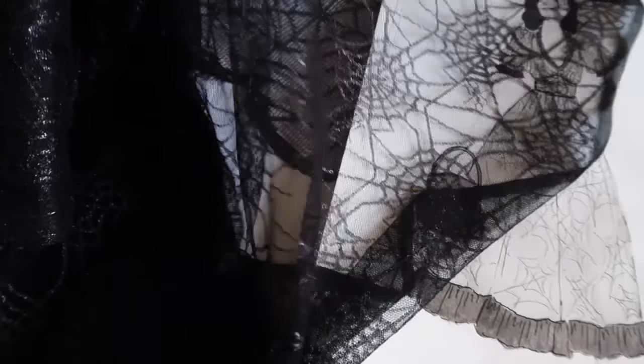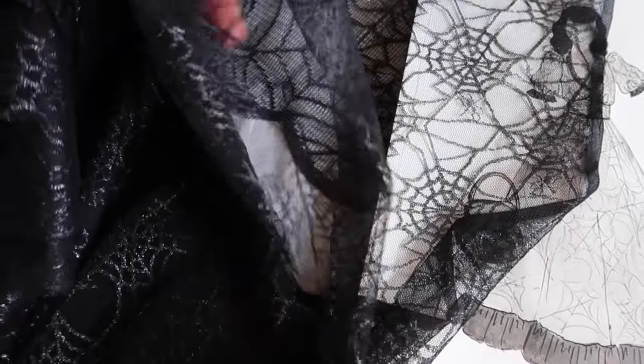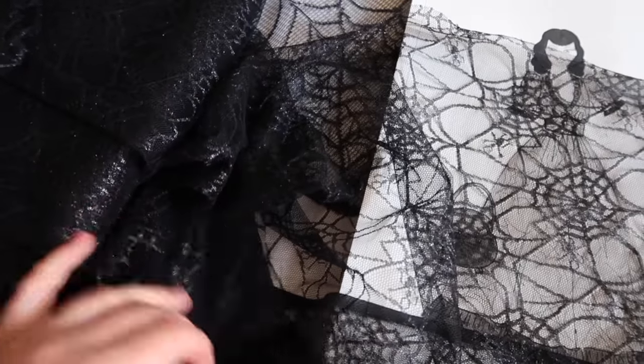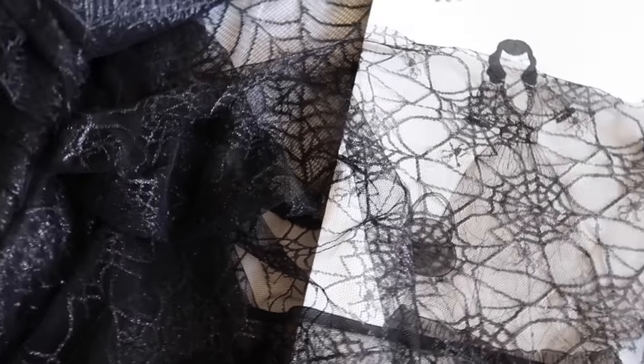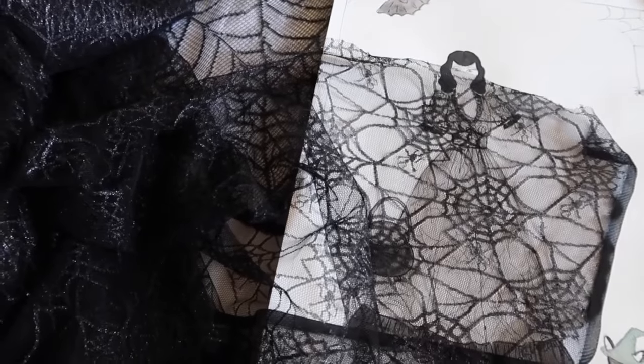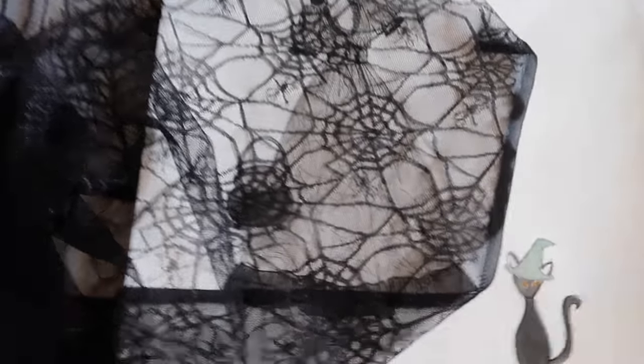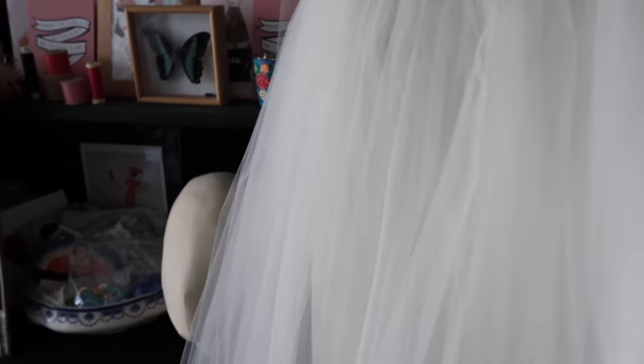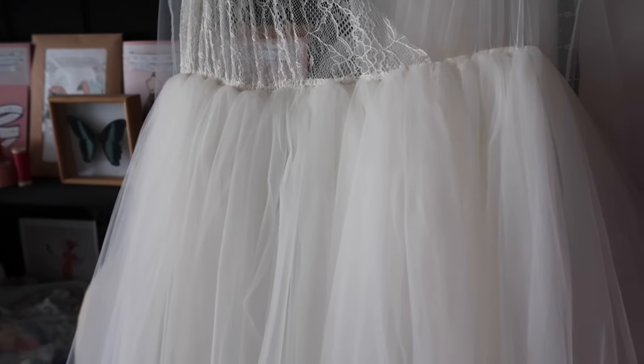I knew I wanted to make my un-strawberry dress in black and I wanted to find some kind of spooky pretty lace. I was so pleased when I found this cobweb slightly shimmery lace in Jacob's haberdashery - it's going to make the perfect un-strawberry dress. To line the dress I'm going to repurpose this wedding dress sample that I made a long time ago for a photo shoot. It's got lots of tulle and a really good lining in it so I'll be taking that apart.